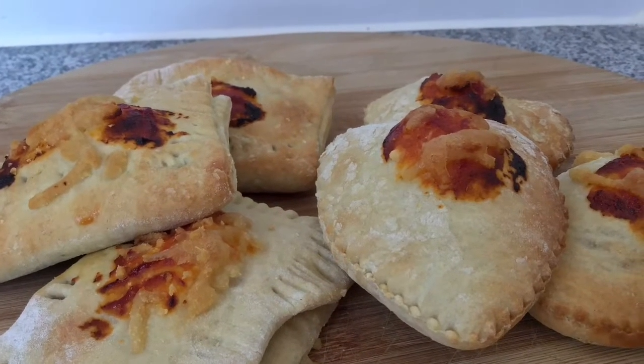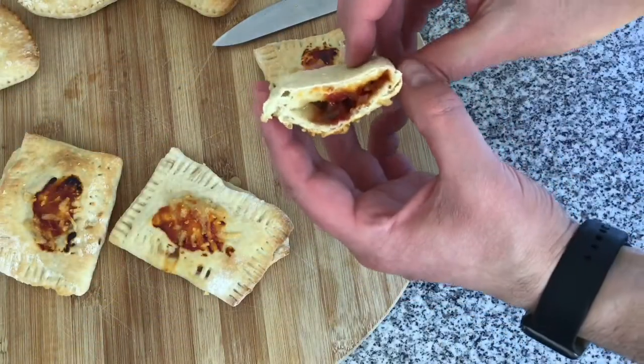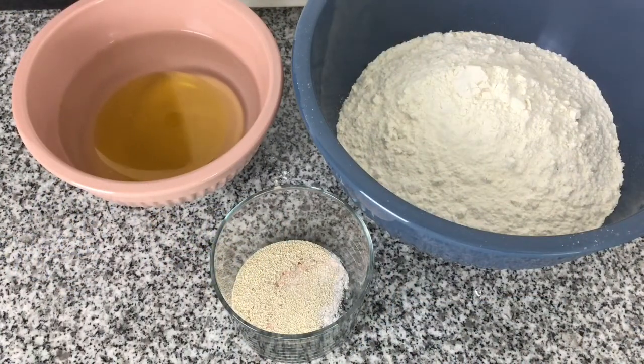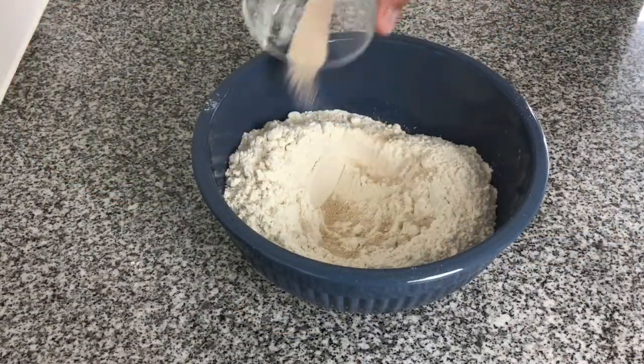Welcome to Vegan Method. In this video I'm making ravioli stuffed pizza bites. The first thing we need to do is get the pizza base made and let that prove. What we need is two and a half cups of flour, one cup of warm water, one tablespoon of extra virgin olive oil, one teaspoon of salt, and a teaspoon of yeast.